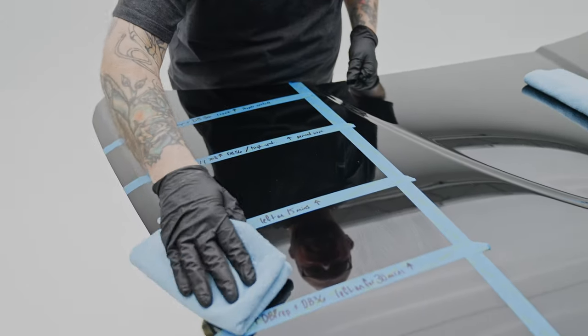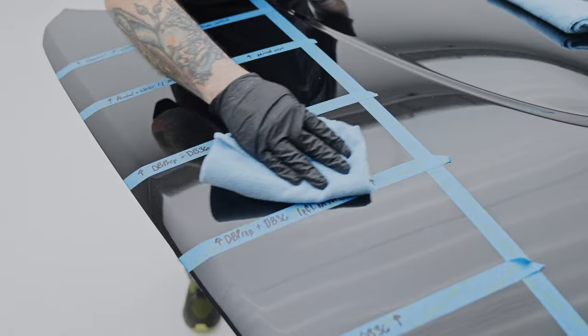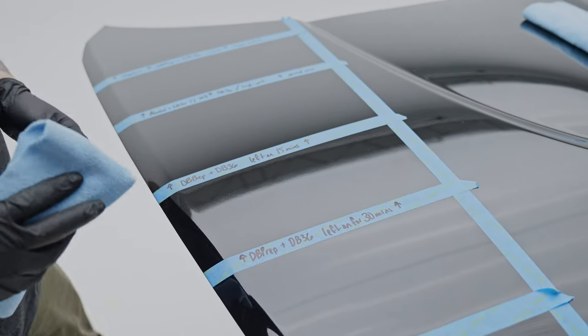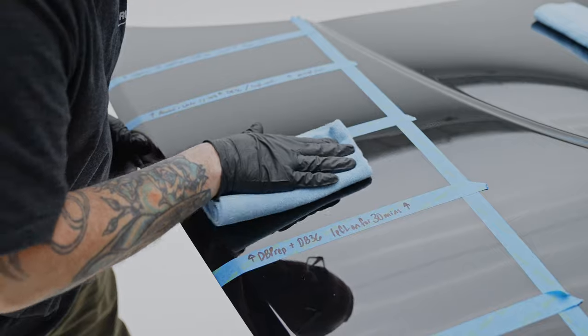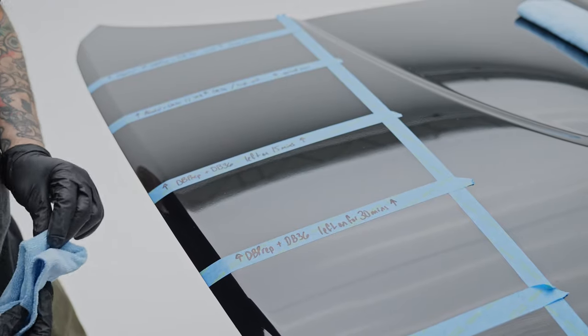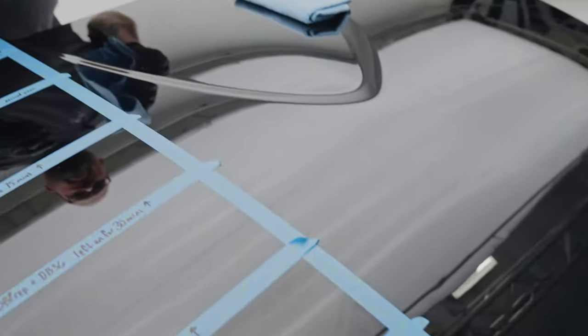It's been 30 minutes. Let's wipe this one off. It looks like it came right off — still a little foggy, I still have to rub a little bit more to get it off, but not hard. If this were a whole panel it'd probably be a lot harder because you'd have to rub it and make sure it's even. But still, 30 minutes — not too bad. We'll wait 30 more minutes and hit the one-hour spot.